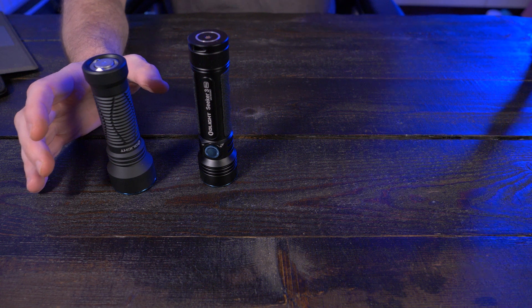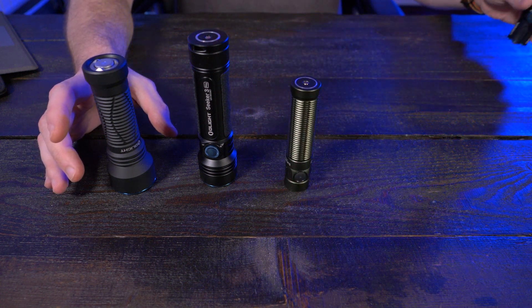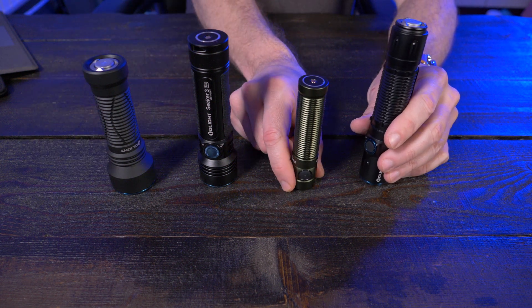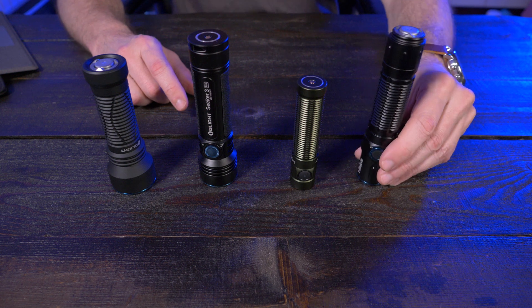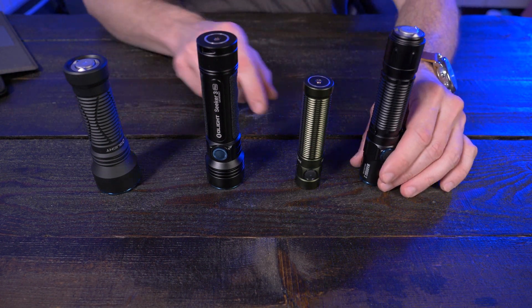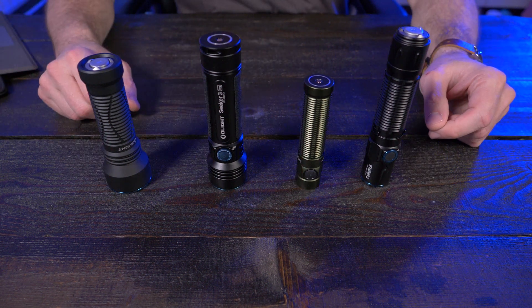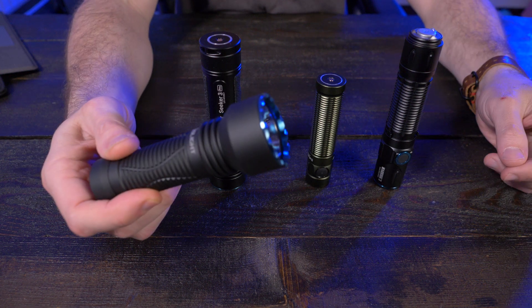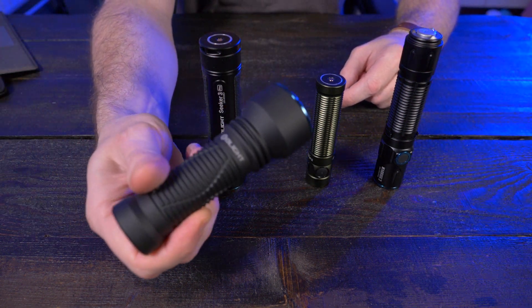All of these flashlights are IPX8 or IP68. The X means dust proofing wasn't tested, and the 8 means it's submersible in up to six feet of water, which is fantastic. They all have 1.5 meter impact resistance, so they can handle a drop or two. Now let's take the Javelot Mini and compare it with these other three flashlights — I'm going to show you how awesome this beam is.